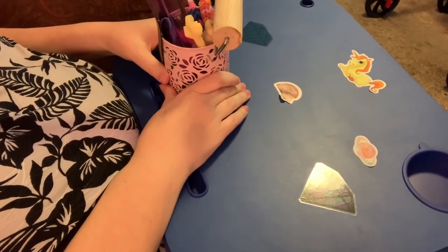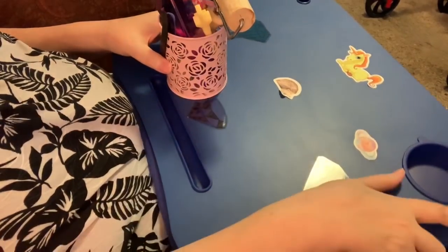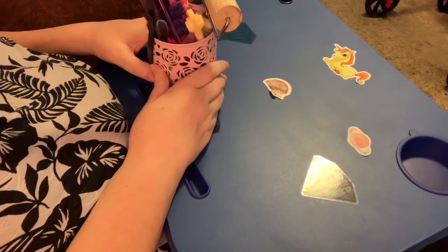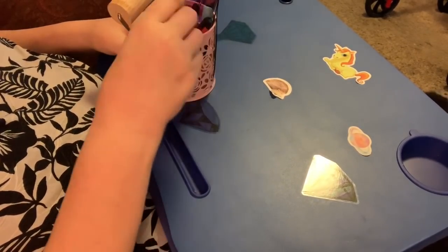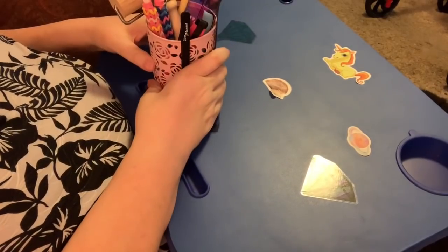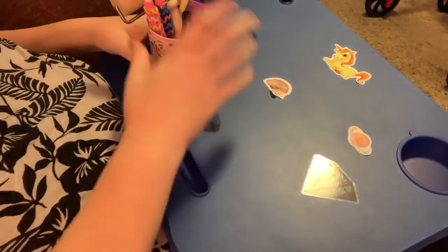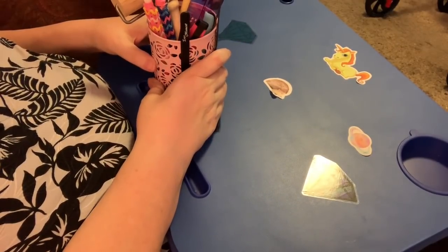Hi everybody, Nancy here from Fancy Nancy Diamond Painting. I have something special today. I wanted to show off my collection of pens from Happy Hippo Finds. A lot of you know that I talk about her pens a lot because I just simply love them.